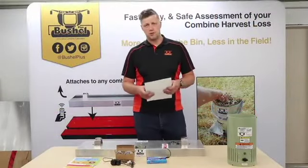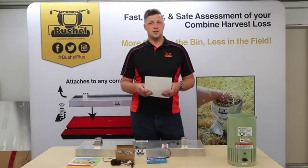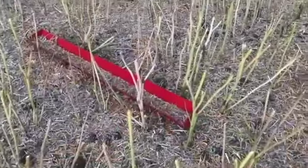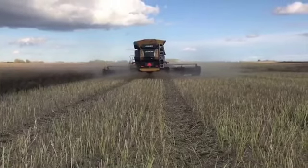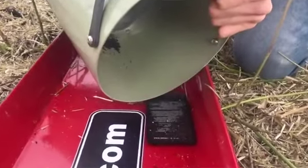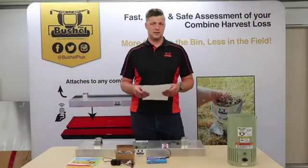First things first is why would a customer want to use the Bushel Plus? The biggest reason is reducing losses. The system makes it quick and easy to test the combine for losses and ensure that the combine isn't losing too much grain out the back. It also allows them to verify what the loss monitor is telling them and make sure that it's calibrated properly and that you're not needlessly wasting grain.